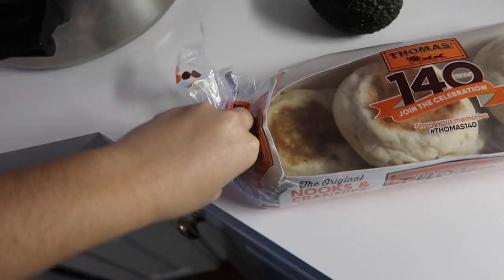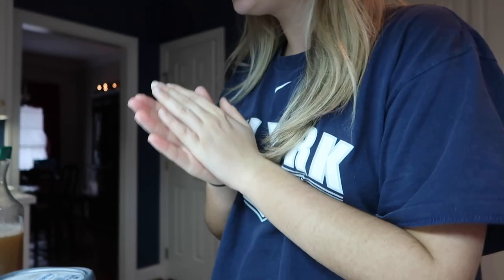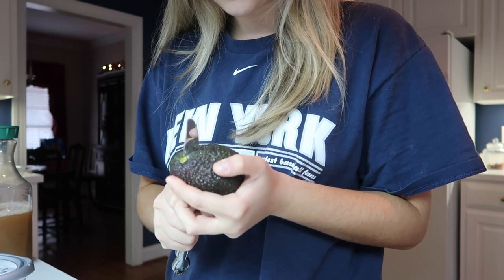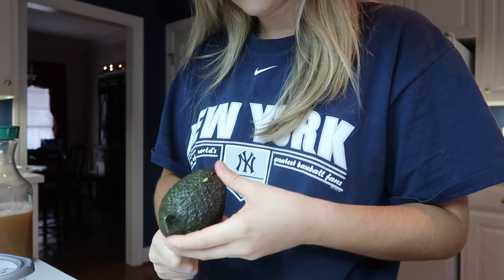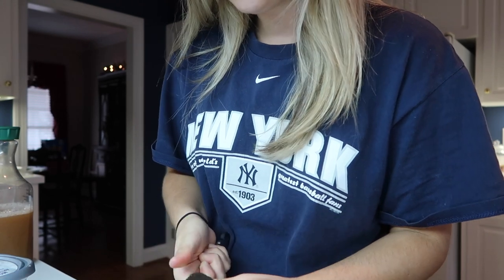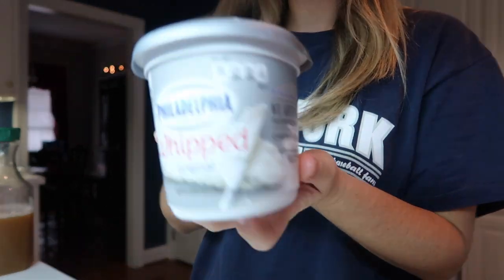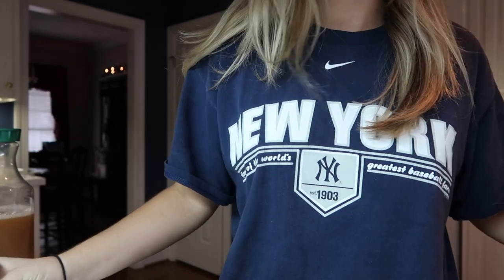I cannot do this with one hand. Morning, you guys. So I just put my bread in the oven because I don't have a toaster, so I'm using the oven. I'm gonna cut this avocado up and have it ready when the bread gets done. I'm also gonna put whipped cream cheese on the toast underneath the avocado.